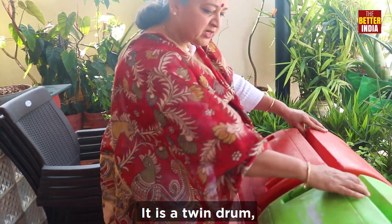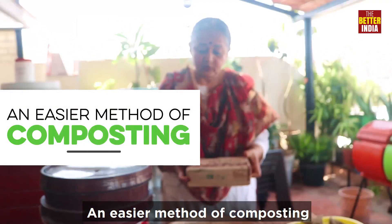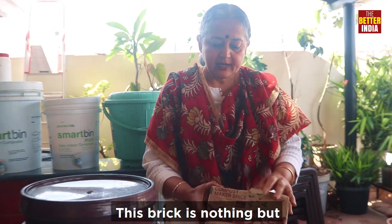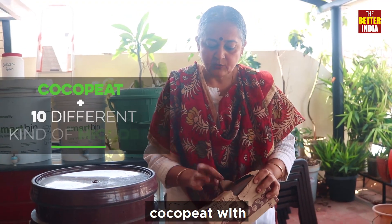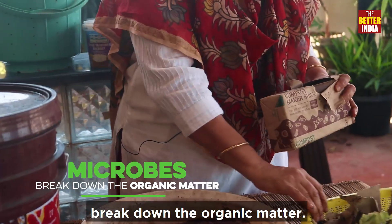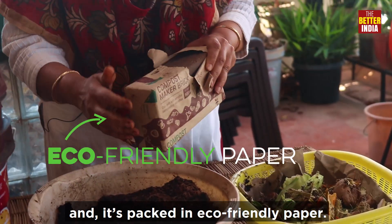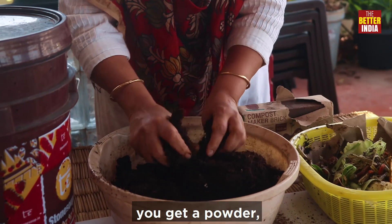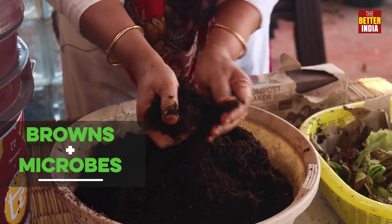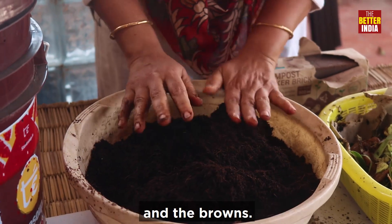This is a twin drum, so once this is full you move to this one independently. The easier method of composting for urbanites is to use a compost making brick. This brick is nothing but coco peat with some microbes — there are 10 different kinds of microbes in it. You need microbes to break down your organic matter. The instructions are very clearly given and it's packed in eco-friendly paper. When you soak this you get a powder — this is nothing but the browns and the microbes. You soak it in a tub, store it, and this becomes the accelerator and the browns.